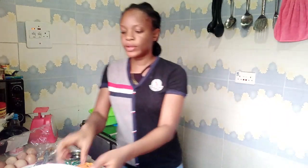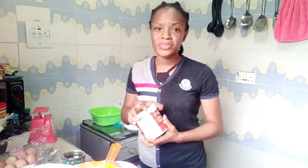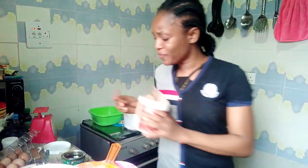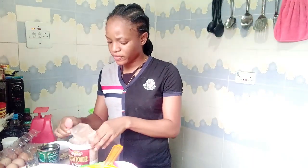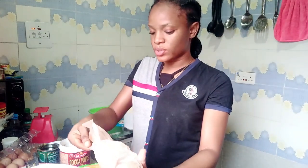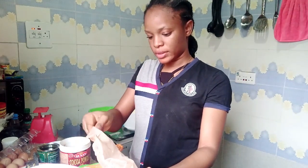Our flour is already sieved. I'm going to put two tablespoons of cocoa powder and sieve it into the flour. The reason I sieve it is because sometimes cocoa powder can be lumpy, and if you bake with lumpy cocoa powder that part will taste bitter. So it's just good to sieve the cocoa powder. Also sieve your flour in case there's any dirt — it's a dessert cake, so just sieve it.